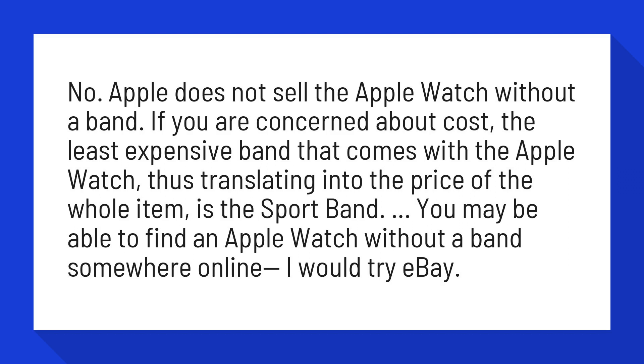You may be able to find an Apple Watch without a band somewhere online — I would try eBay.